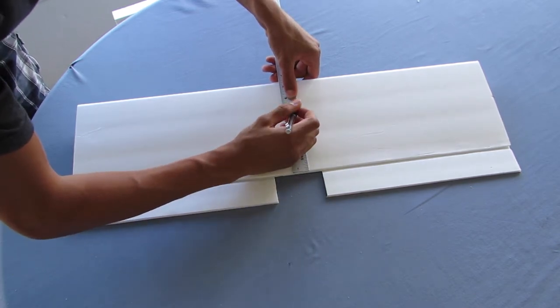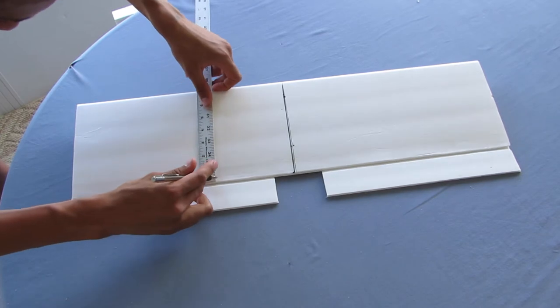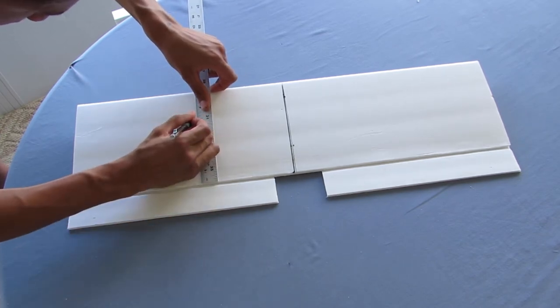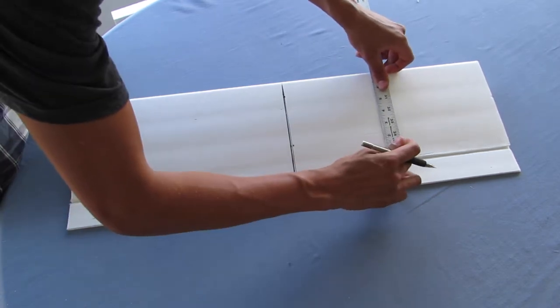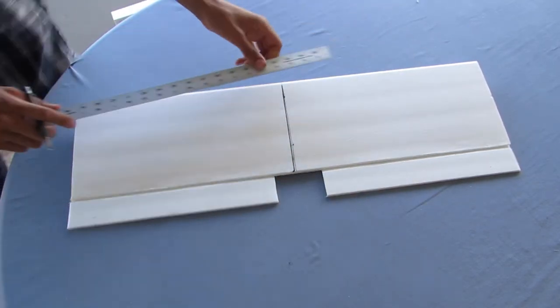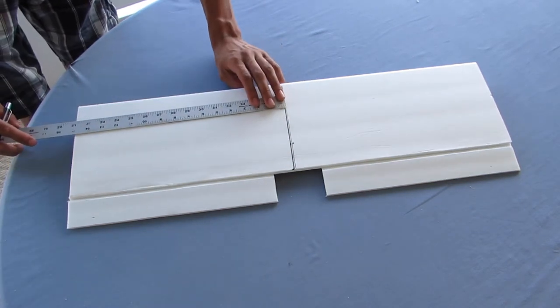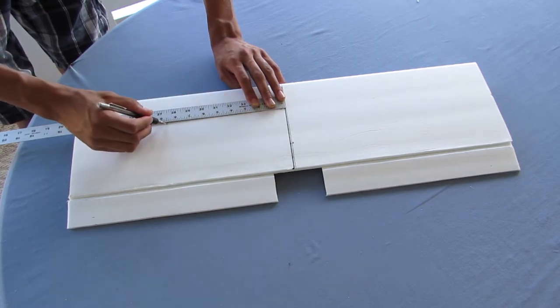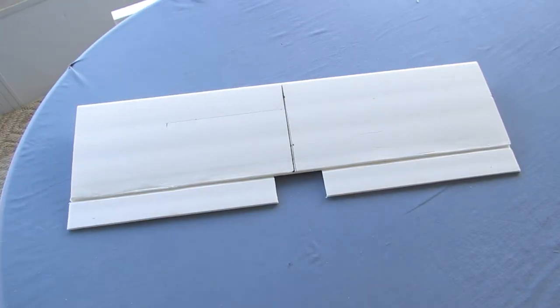Draw a line in the center of the wing and measure up five inches on either side of the middle line. Draw another line that is five inches tall from the bottom of the wing. Then lay your ruler across those two five-inch marks and make a straight line on either side of the middle line that extends eight and a half inches.